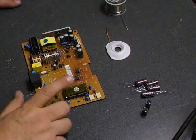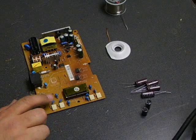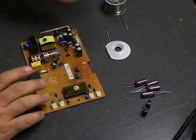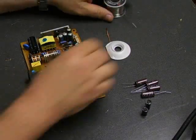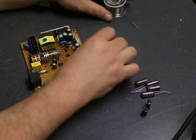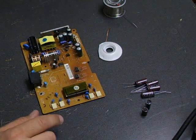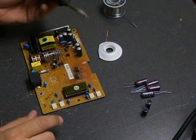Now we're ready to do that repair job on the power supply board. You're going to have your board, you're going to need lead-free solder, desolder wick, the capacitor kit with the capacitors we're going to be replacing, and a standard 40-watt soldering iron.